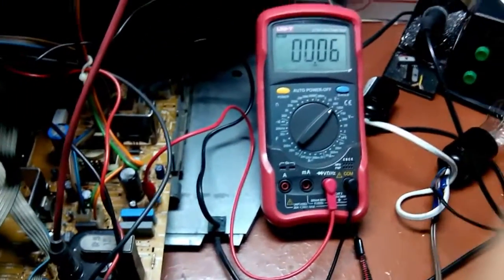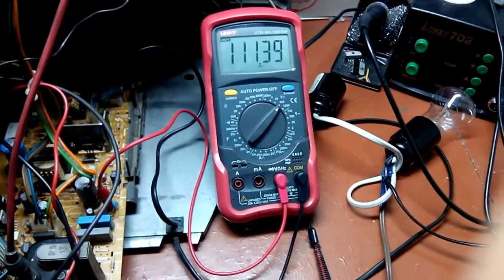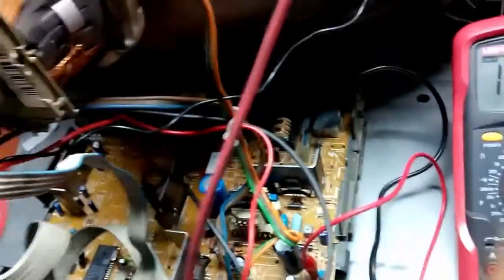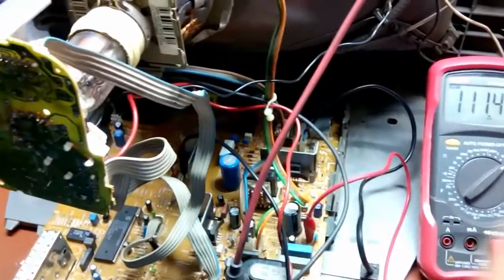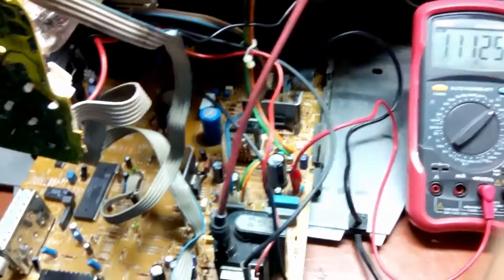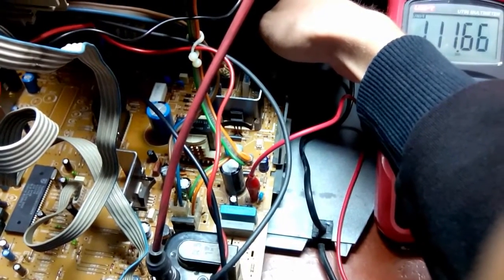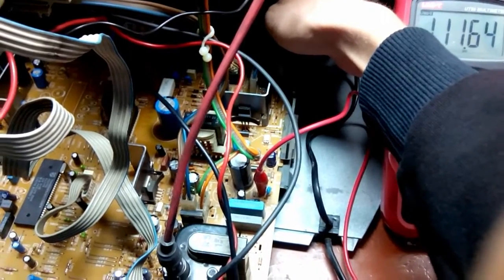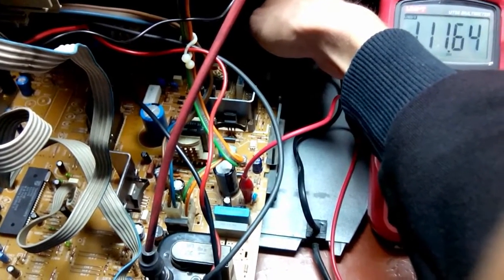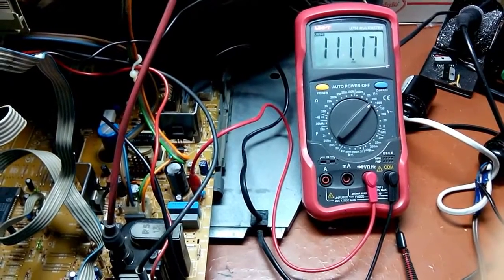Alright, monitoring the meter — B+ should be 106V. It's a little over but nothing is smoking yet. I don't quite understand why the standby LED is not lit. It's only a bit higher than it should be anyway. Let me find the remote and we'll see.